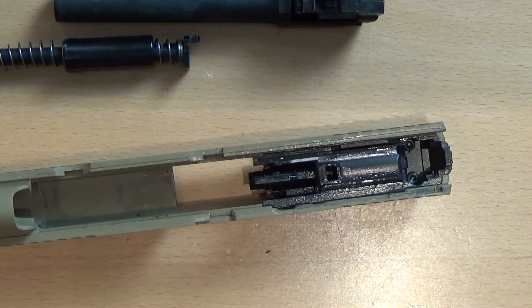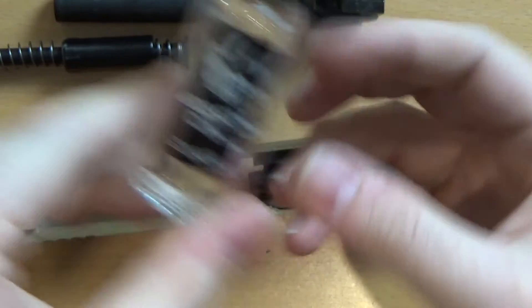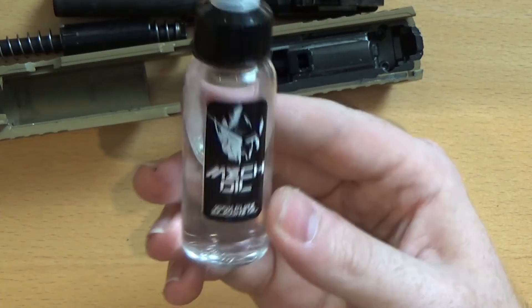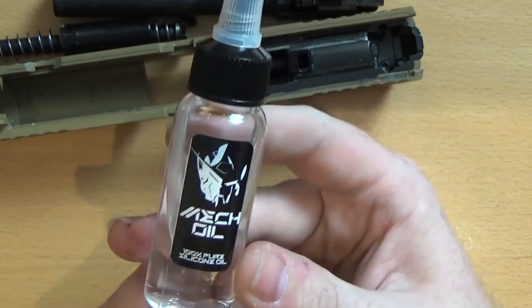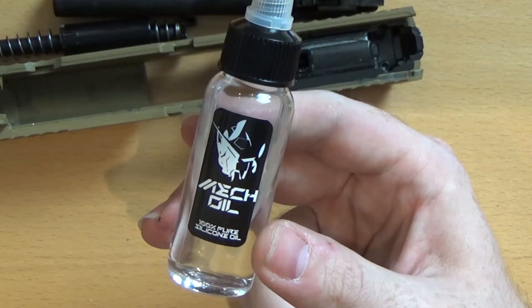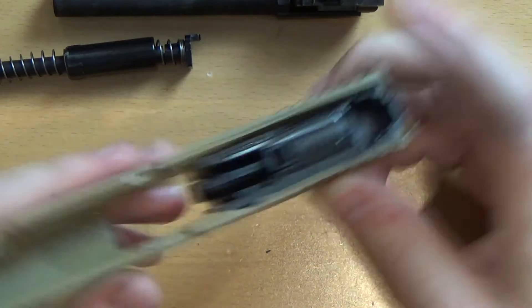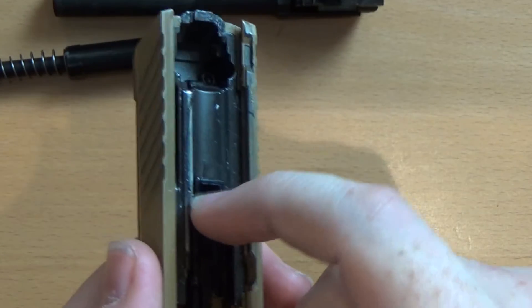Which brings me to our sponsor for this episode — the Jaeger Precision Mech Oil. A lot of you have been asking what I use, and this is it — something I've been working on myself. It's a 100% pure silicone oil designed specifically for airsoft purposes. It's been in testing with me for well over 18 months just to make sure it's fine. It's very, very good stuff. I'll put a link in the description below. I highly recommend the Jaeger Precision Mech Oil.